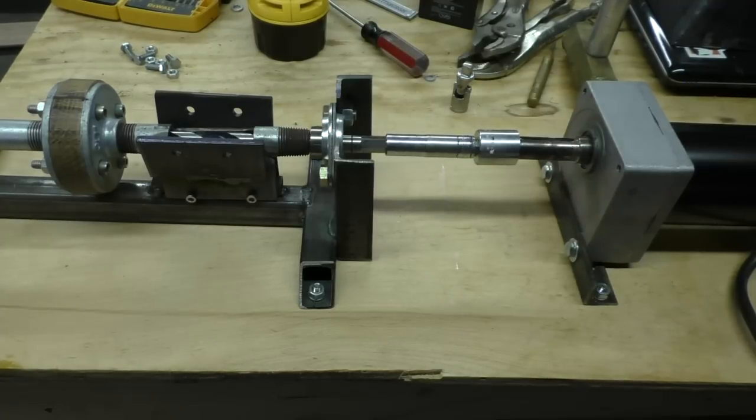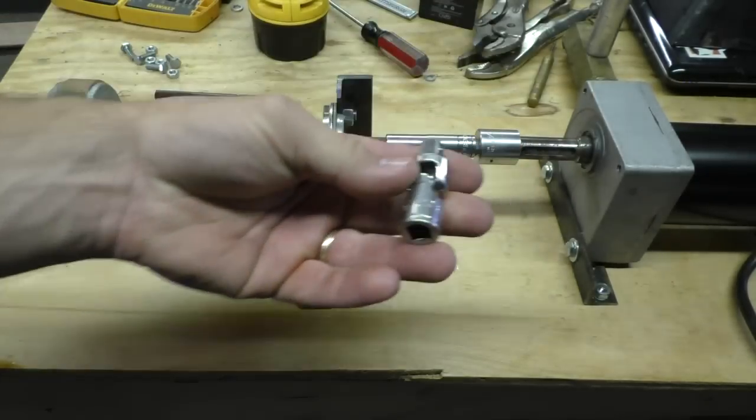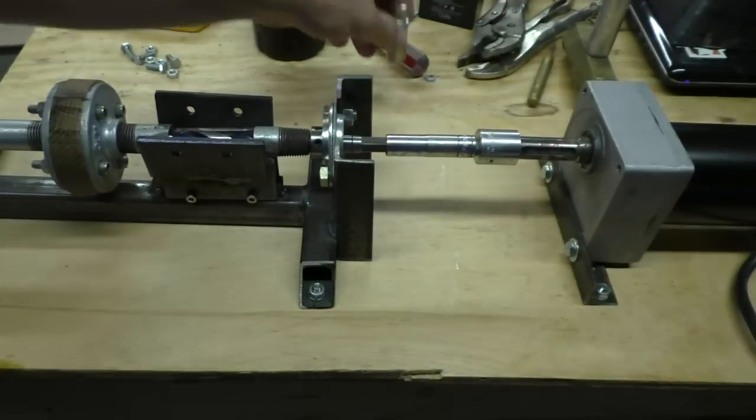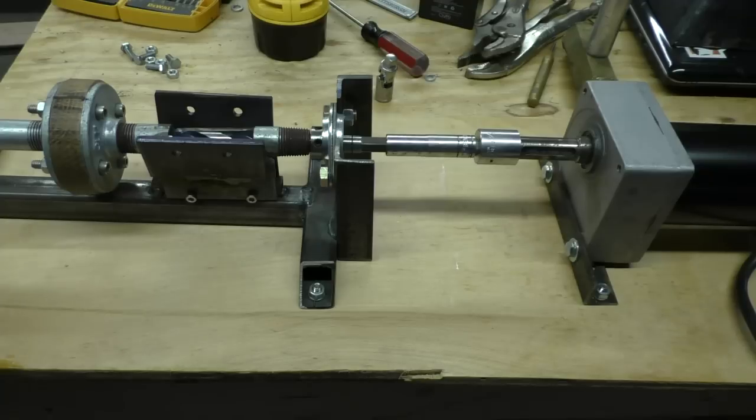Looks like it's going to work pretty good. That's full speed that way — let's try it in reverse. Full speed in reverse, everything's turning, no binding. It turned out I did not need the little u-joint, which cuts down on the length of the overall machine. It looks like it's going to work, so let's go on to the heater and the electronics.